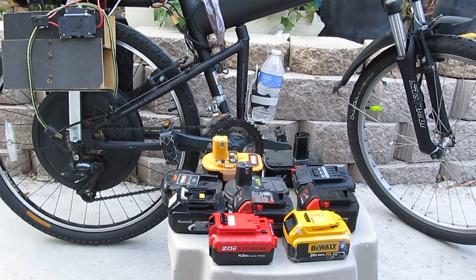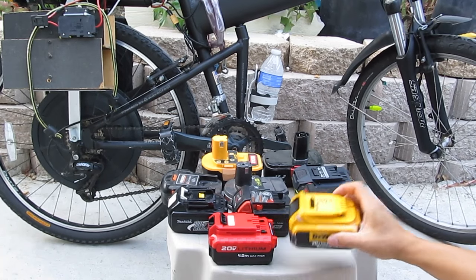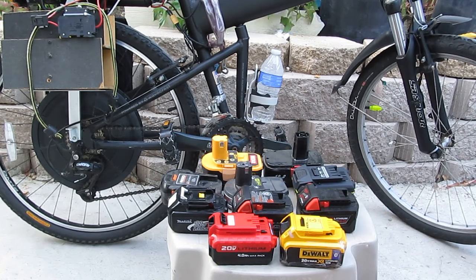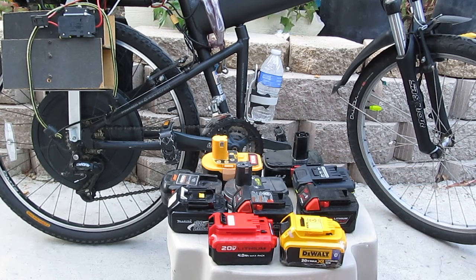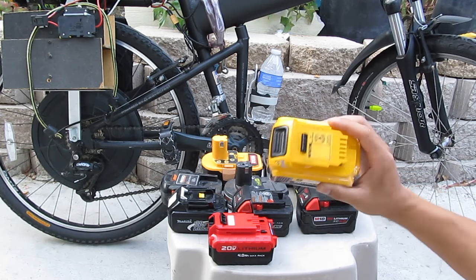Today I'm going to show you how to power your electric bike using the battery from your cordless tool. The reason why I want to use this cordless tool battery to power my electric bike is because of the cost. The battery for this electric bike is really expensive, and it doesn't cost much to get one of these, even new.